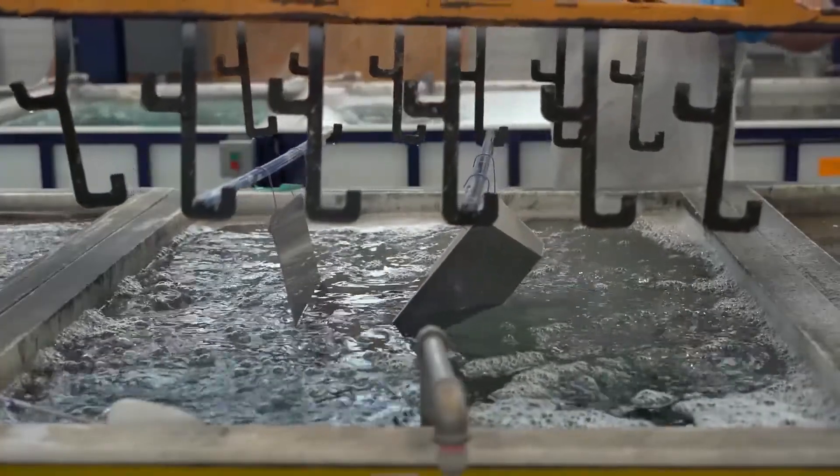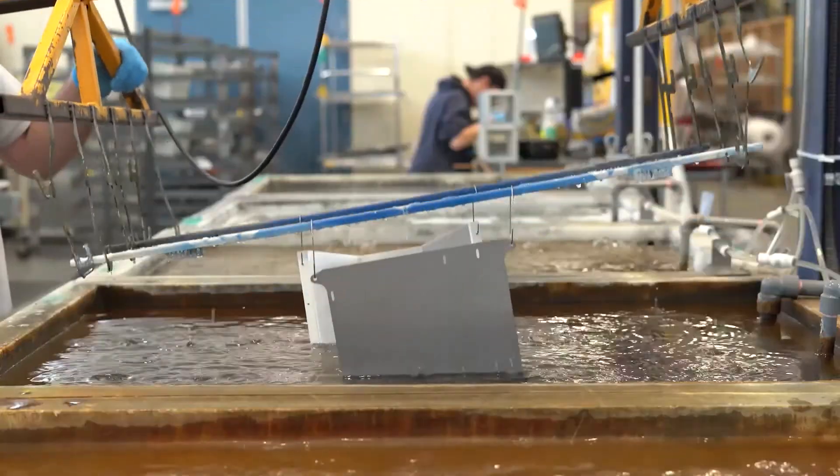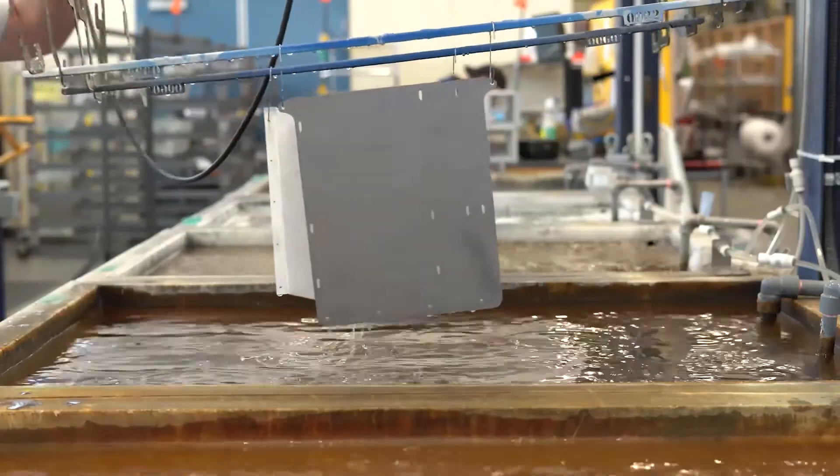We also have dunk tanks — not the ones you'd see at the circus — these are chemical conversion coating and passivation tanks that we use to increase the corrosion resistance of your parts. Next, if you're truly customizing your design, your parts will go through our powder coat and graphics stations to finish everything off.